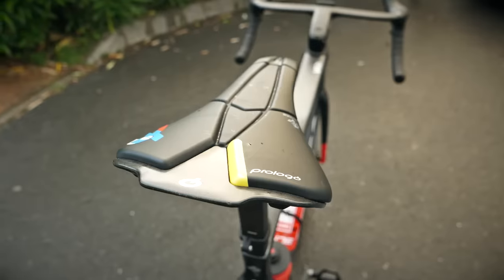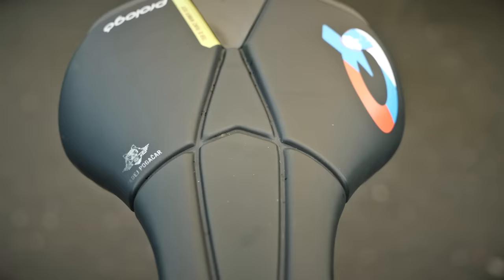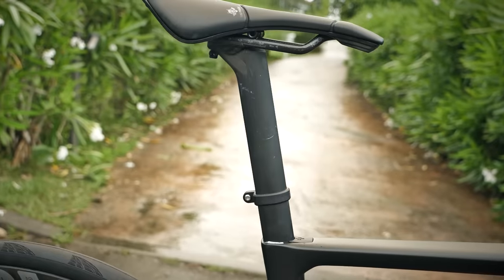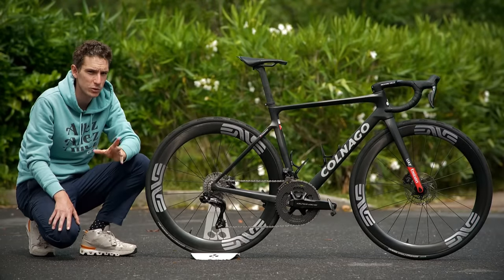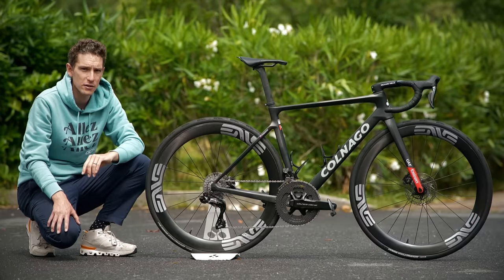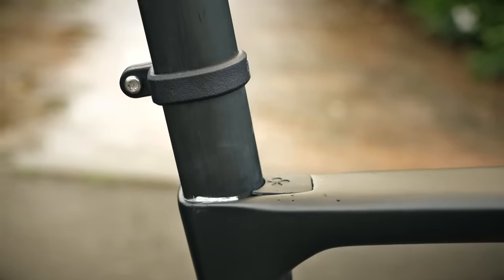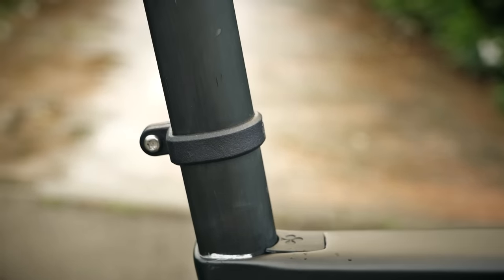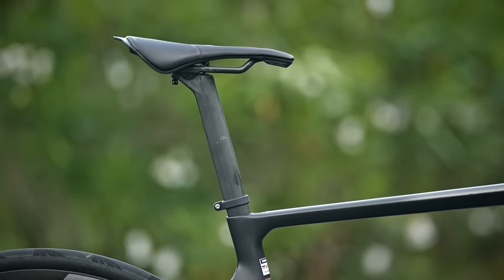The Prologo saddle continues from last year, custom for today — he's got his own design on the top. This seat post, though, is also custom. It's from a Spanish brand called Darimo, and again it's a quest for lighter weight, replacing the standard Colnago one. It's very custom because it's a D-shaped seat post, so they've had to make it bespoke for this bike. Goodness knows how much expense.